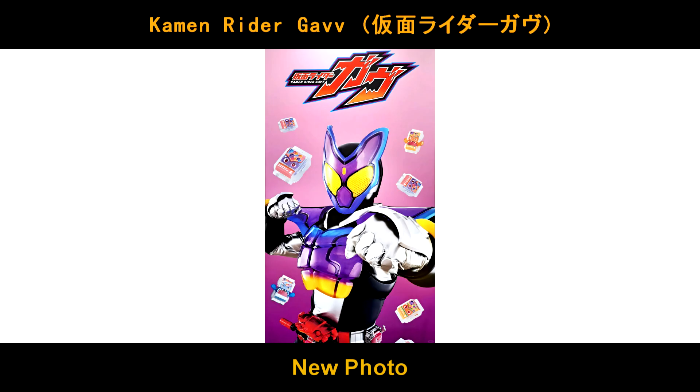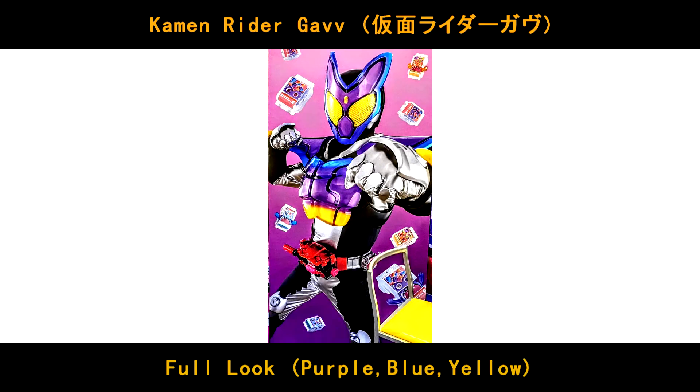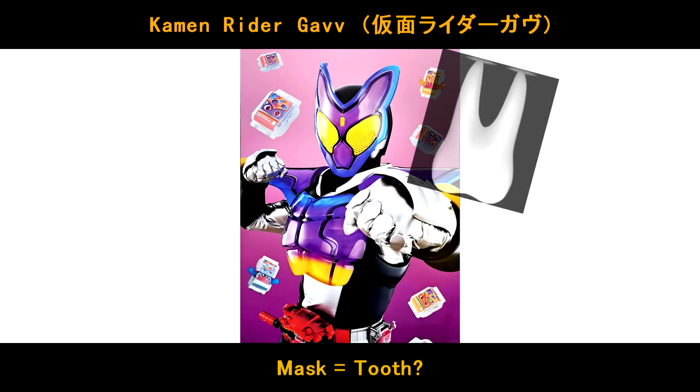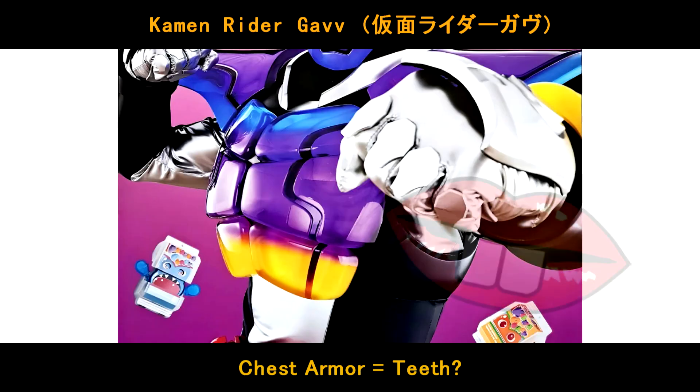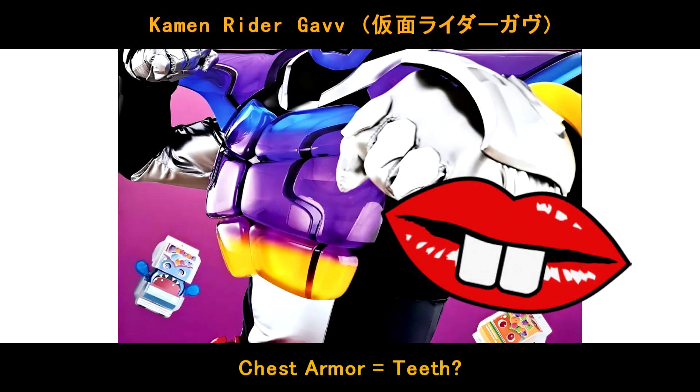So this is the new photo of the Kamen Rider cover — the full look. You can see the purple, blue and yellow form. Very cool, huh? And all these henshin items. As per the rumor, Gavu is actually based on the tooth — the mask is a tooth. And the body armor, the chest armor here, I think it's teeth as well.